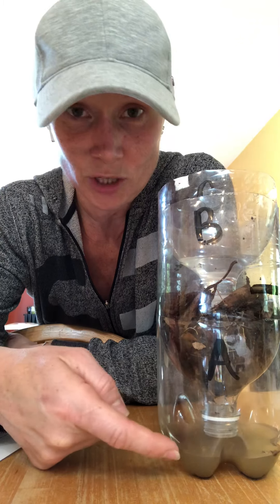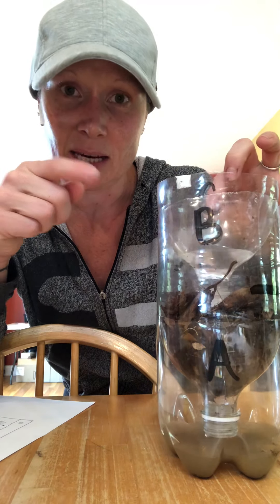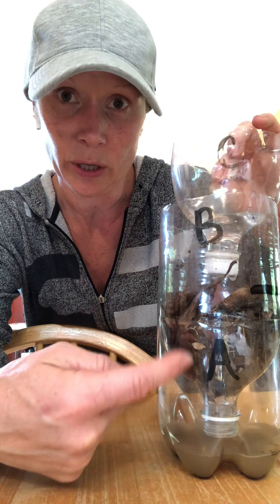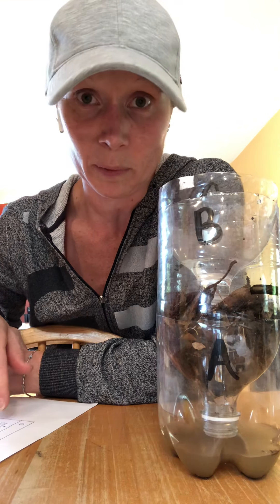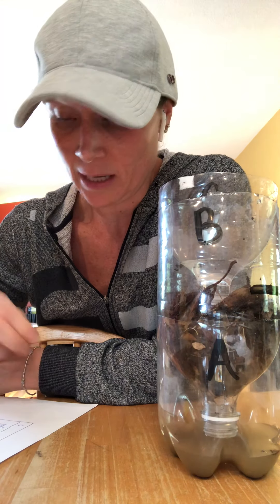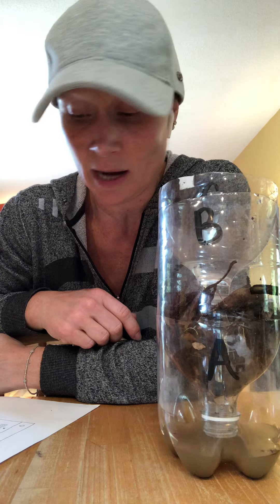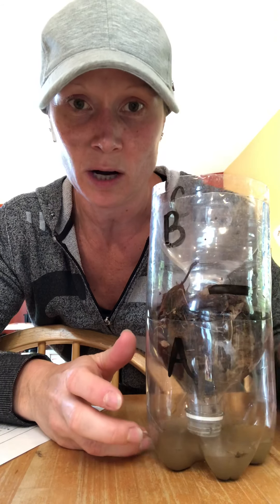We have part A, which is going to catch the rainwater. We have part B, which holds the leaves and the soil. And then we have part C — this is our water reservoir, where I poured the water in. The lid stays on so the water is just dripping through, going through the leaves and ending up in the bottom in A. The directions say to keep it in a warm place but not in the sun. Each day, I'm going to take what came out in A and pour it back into the top so it filters through. At the end of the week — so if today is Thursday, then by next Thursday — I'm going to stir the mixture, pack it down, and mark where it is again. Here's our first mark right here.